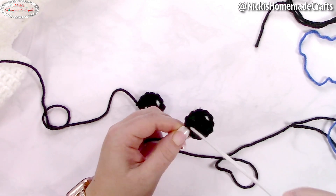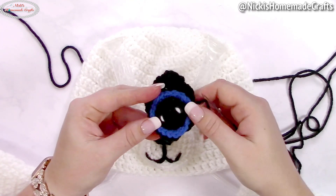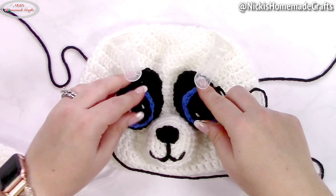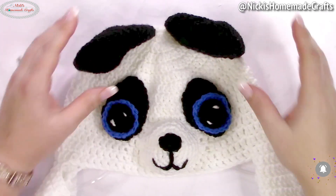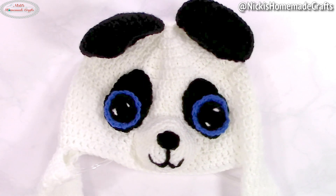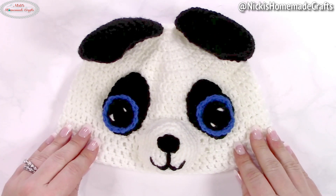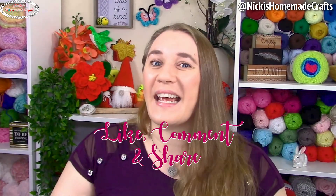Once you've sewn the white highlights on, sew all the eye layers together and then sew the eyes onto the beanie. Sew on the ears as well, and then we're done. Once finished, it's going to look like this — squeeze here and see the ears are moving! It's super cute — an adorable little panda for anyone who wants to wear it and have fun. You're now done with your panda with moving ears!